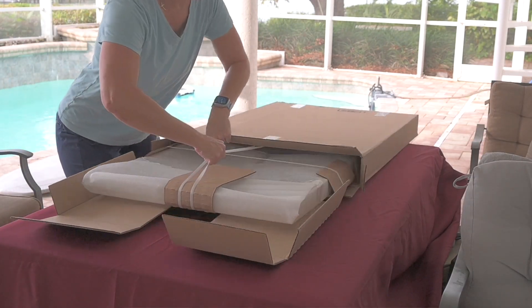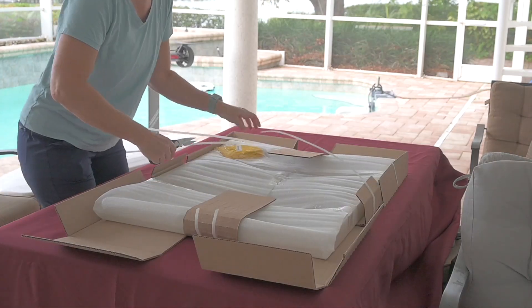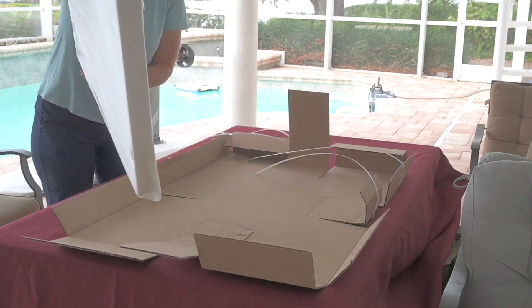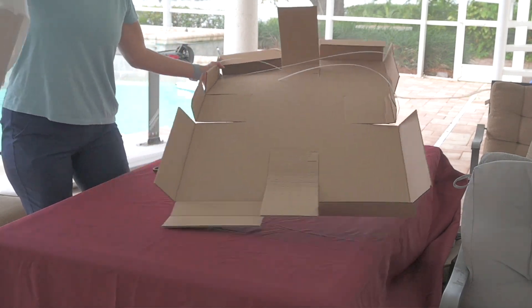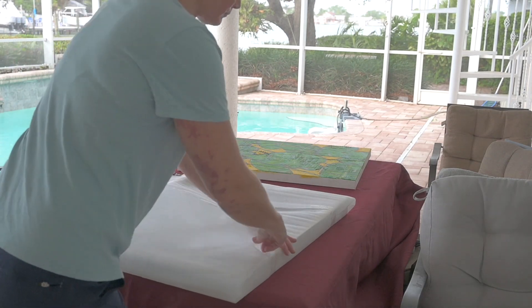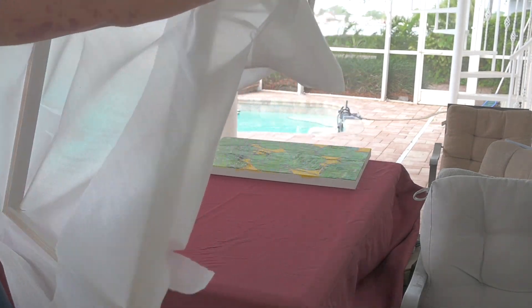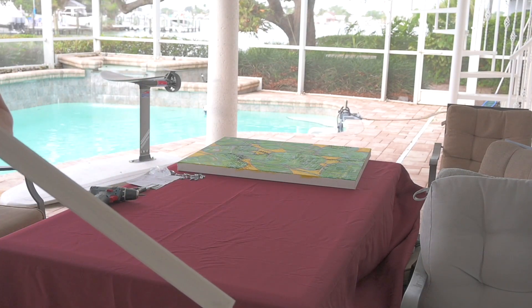A week later, the frame arrived packaged very nicely in a box. I took it apart and could see that it was wrapped inside the box as well. There was no damage to the box, and yet inside the box it was wrapped exceptionally well. There was no damage to the frame, and I inspected it very carefully — I looked for any cracks or chips. I was very lucky; it came out wonderfully. I took apart all the packaging and looked at the instruction sheet.